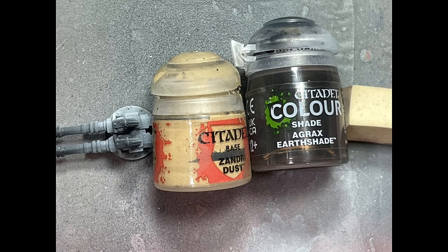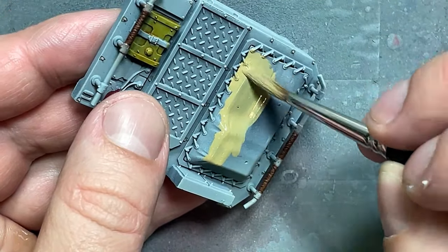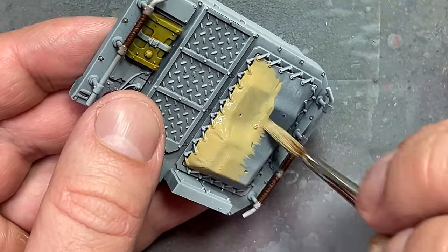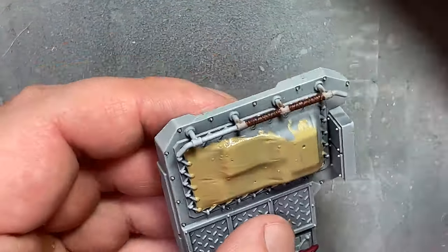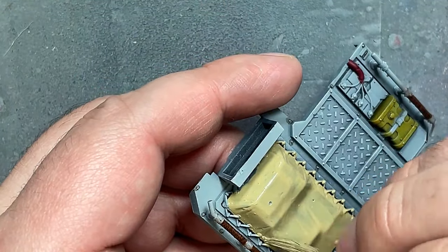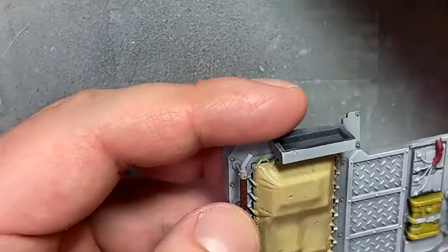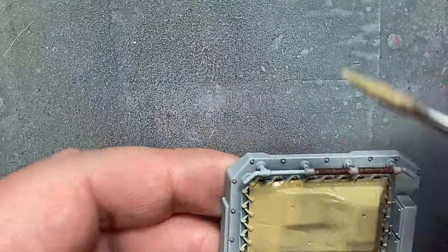With Xandri Dust and Agrax Earthshade, I'm painting the tarp hardcovers on the rock grinders. Basically Xandri Dust all over, then pure Agrax Earthshade all over, not diluted. I'm going to be using oil paints on this model to help bring it up, so I'm mostly doing foundational work — and this is the foundation for future oil paint.